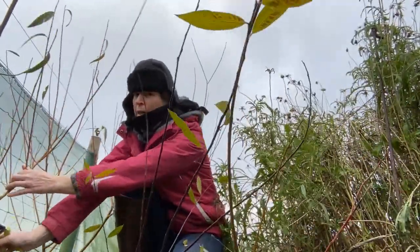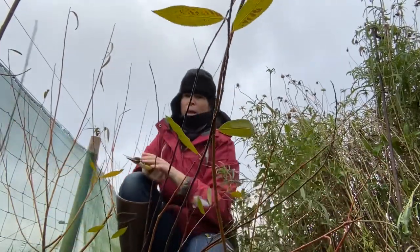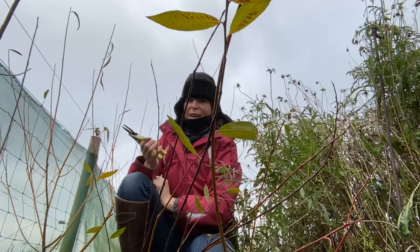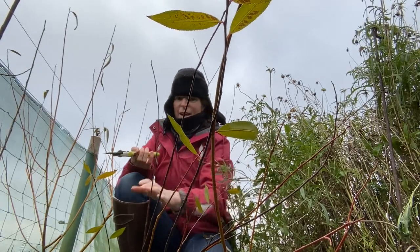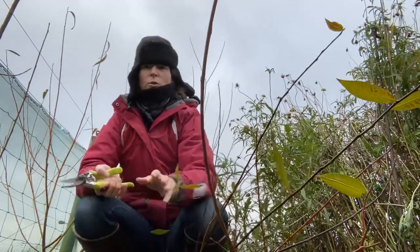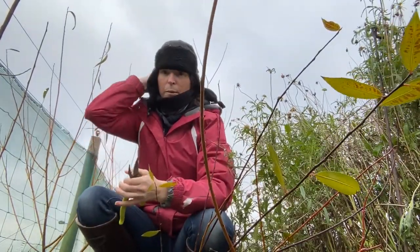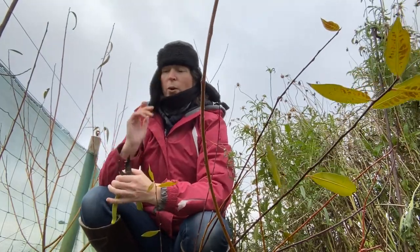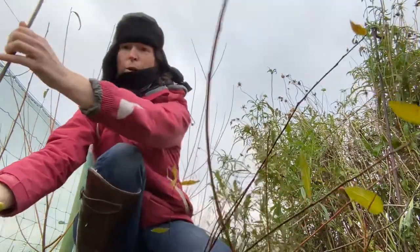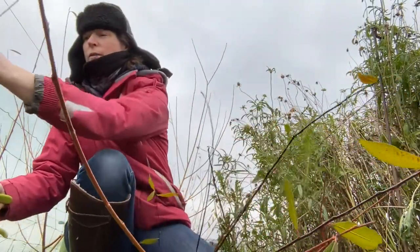I put this willow in last year so it's not huge, and I had a bit of trouble with my goats leaning over the fence and eating it. But I tend to do a lot more of the larger wreaths where I use the buff willow, which I get from Musgrove Willows in Somerset. So I only need enough to fulfil a much smaller number of wreaths here, and table centres as well - this is very good for that.